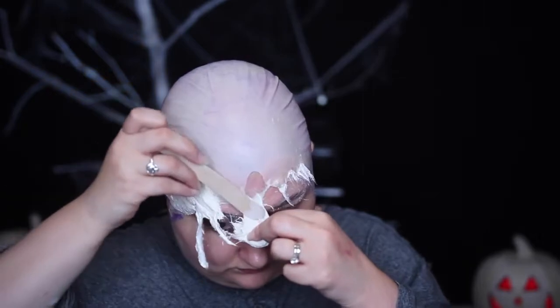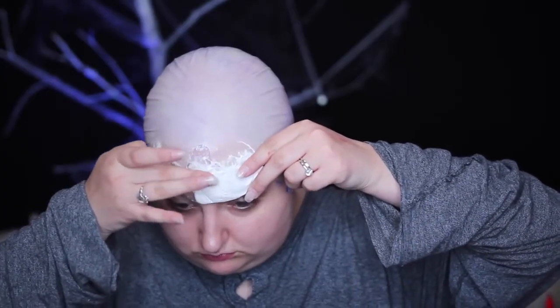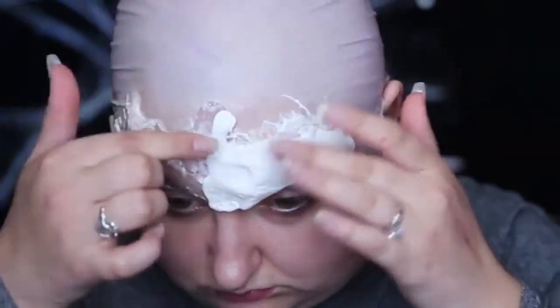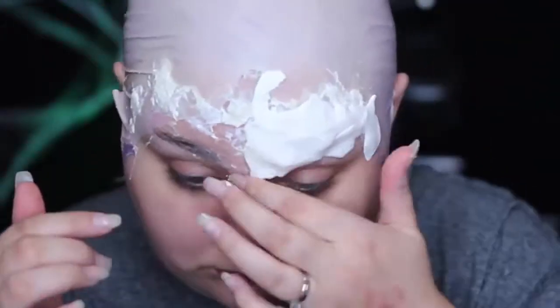I then decided to use Model Magic. Model Magic is a Play-Doh-like substance that has more of a foamy texture and dries super soft and pliable. I shaped it into the furrowed brow on my face and adhered it with Prosade adhesive. You don't have to use Prosade — you can use spirit gum or latex as an adhesive — but I just find that Prosade has the best hold.